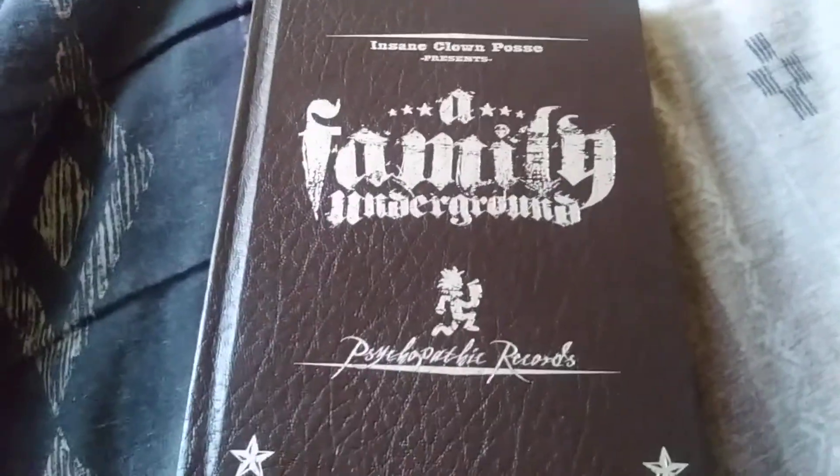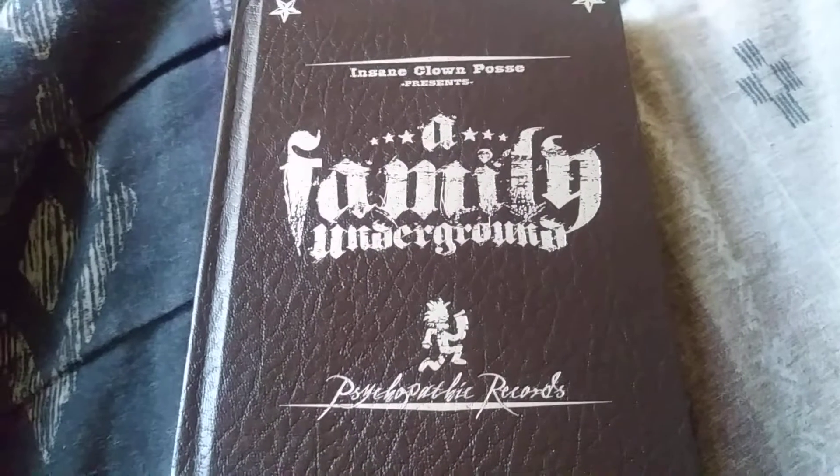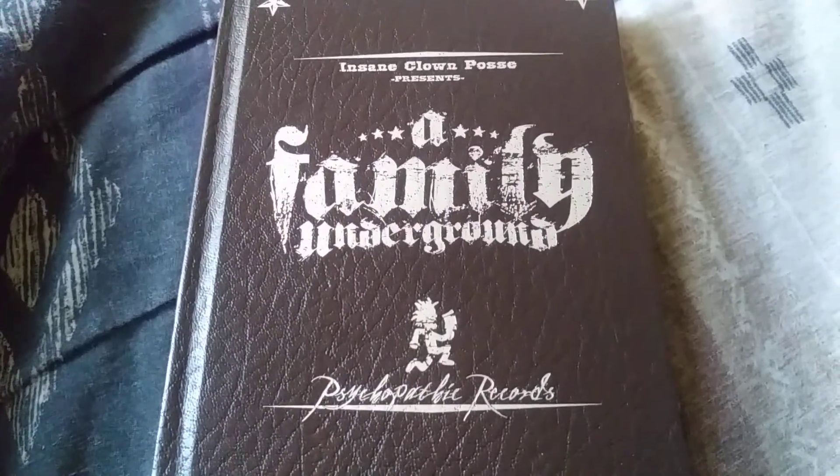Hey guys, it's Fat Kits. Today's unboxing is going to be ICP Family Underground, so yeah.